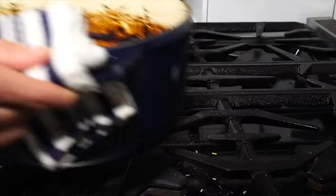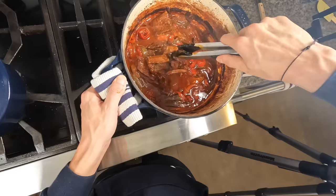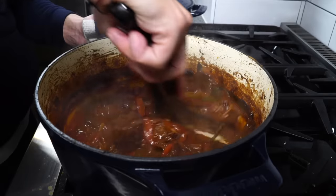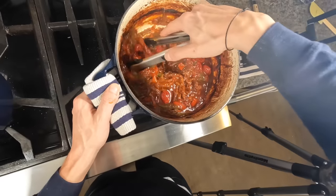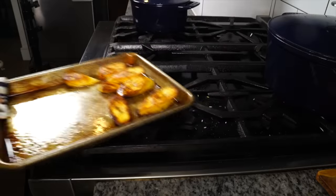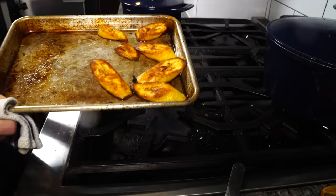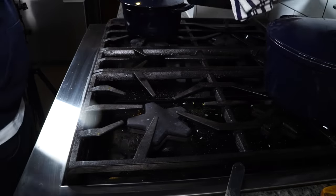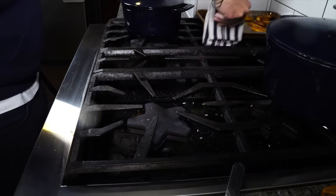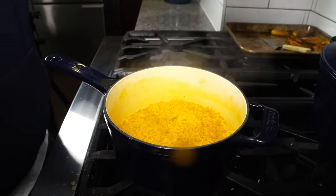The ropa vieja should now be caramelized on all sides and falling apart — the strands of meat should be tearing just by gravity. Go ahead and shred it all up, mix it together, and that's ready to go. Place a lid on and set it off to the side. After about 30 to 40 minutes of roasting, the plantains are nicely browned, cooked all the way through, and soft. Set those on the back burner to keep warm.